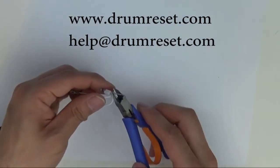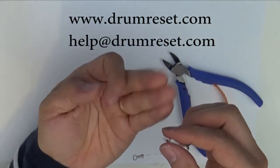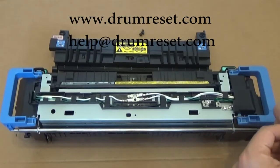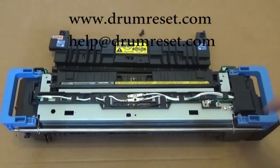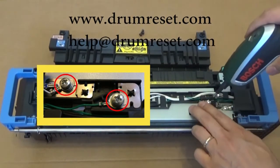Cut away the unnecessary part of the legs to prevent a short circuit inside the fuser unit. Now you just need to open two screws only to connect the fuser reset kit — only two screws here.